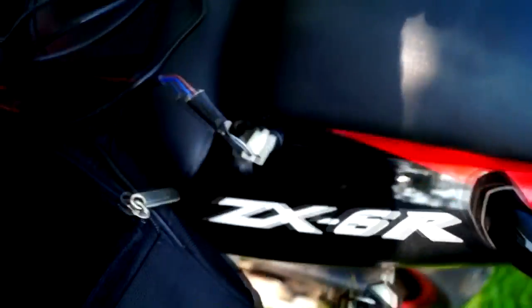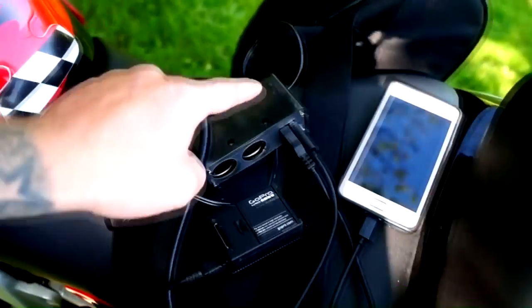Carrying a little electrical setup under your bike seat is a great idea. They run directly off the battery and you can use it to charge your phone, camera, and any other device.